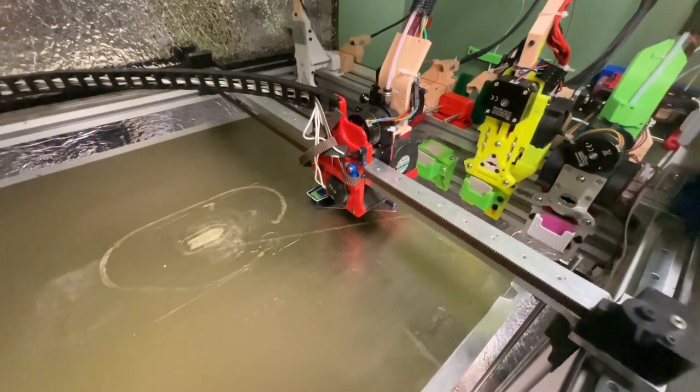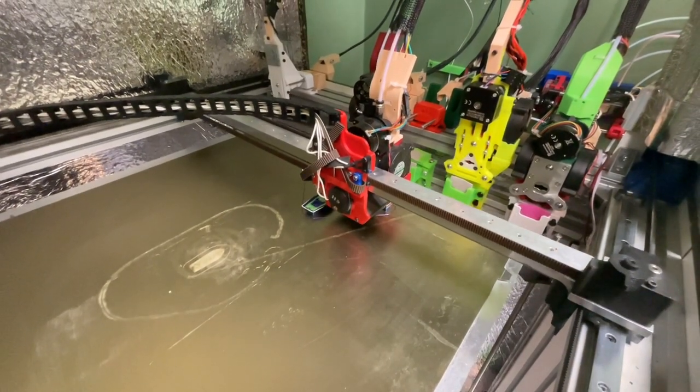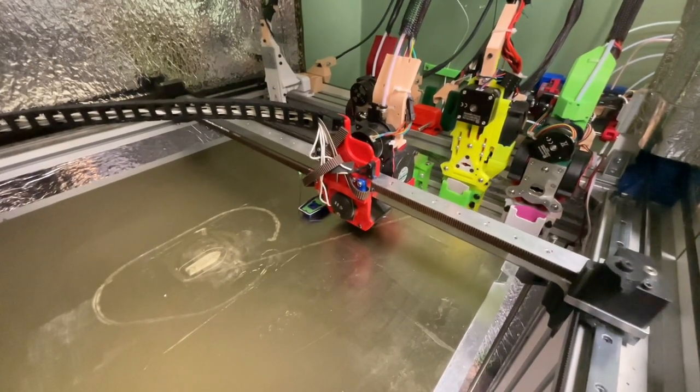This 12-color print took a total of 45 hours, with much of that being the ERCF process, where the filament did not load or unload correctly while I was not available to fix it immediately.